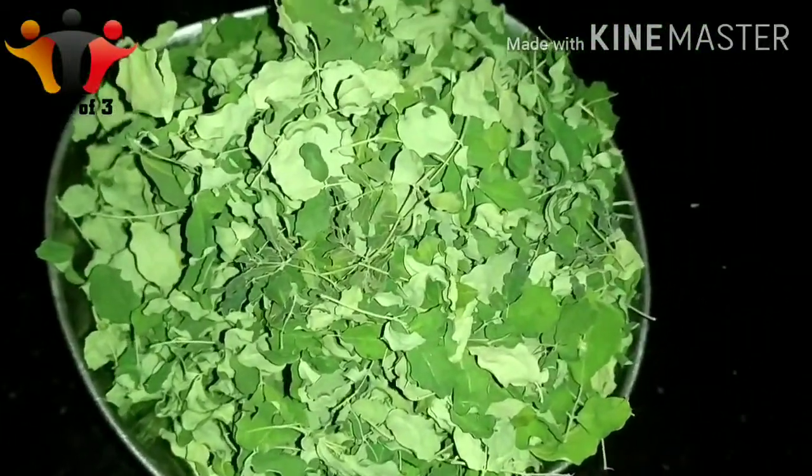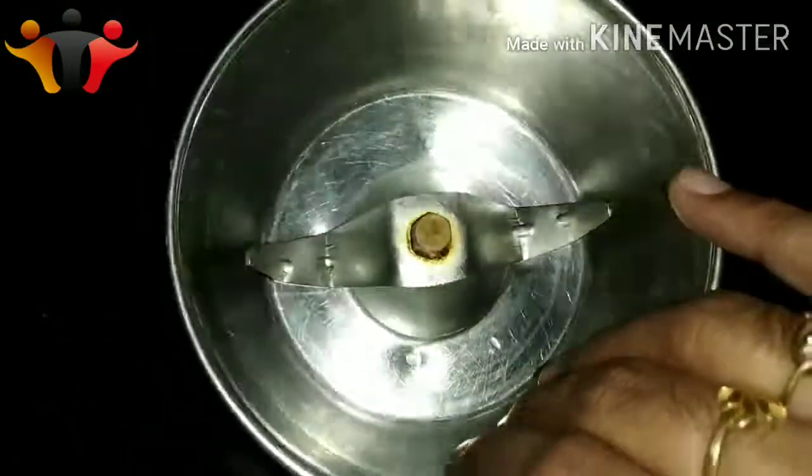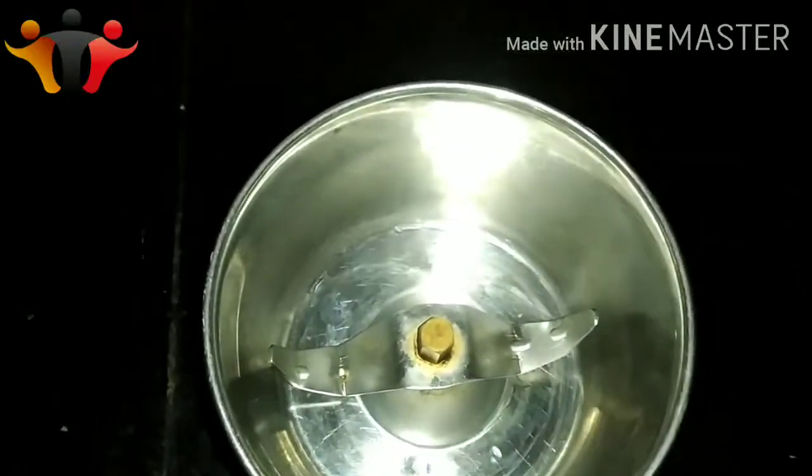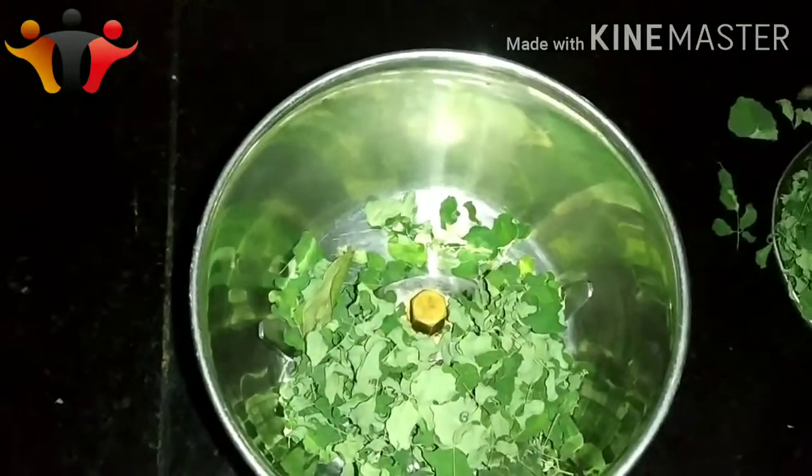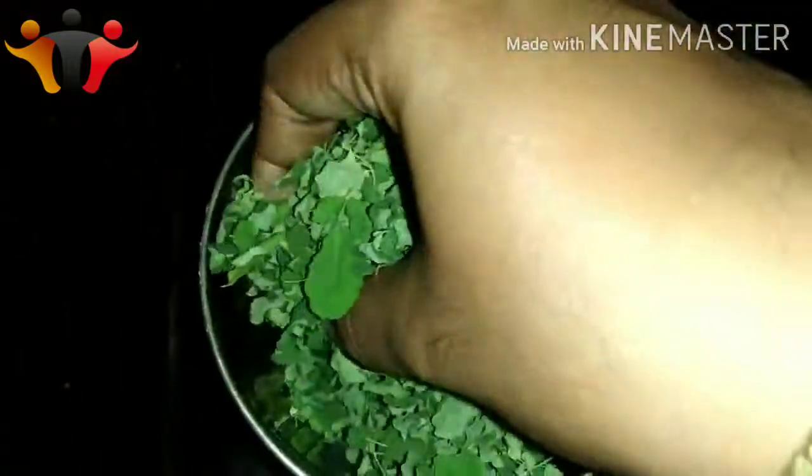We will upload all the juice recipes to the channel. You can also see the videos. I am going to show the preparation on the top and the bottom.